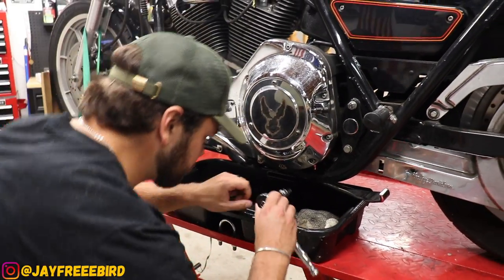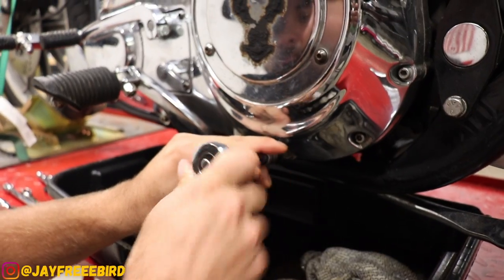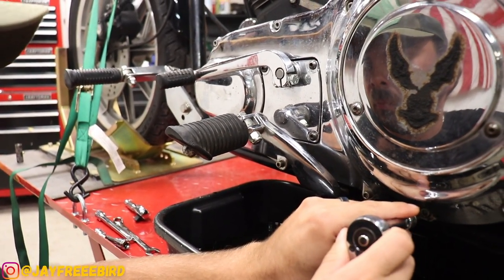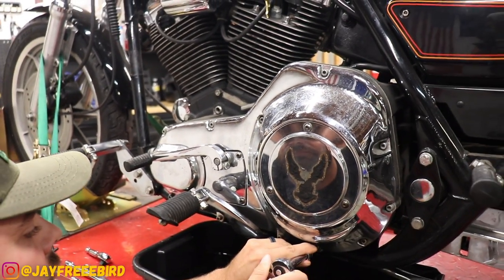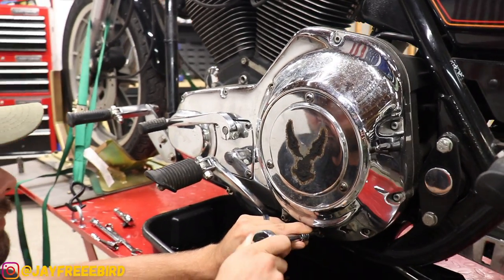I've done this plenty of times so it's a pretty good process. I'm excited to get this one done so let's get at it. I'm having Grant do the whole work himself. First part, we're going to start ripping off the drain plug and work to our peg, then work to our shifter, outer primary, and we should be able to get to the inside.